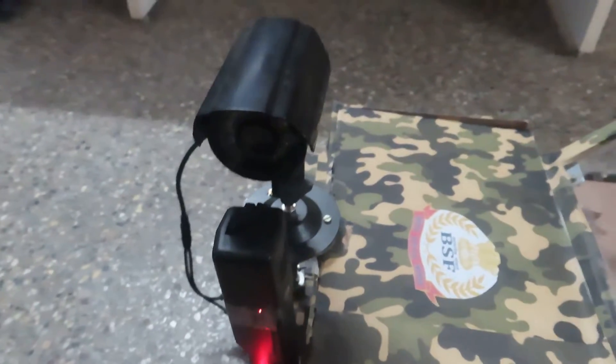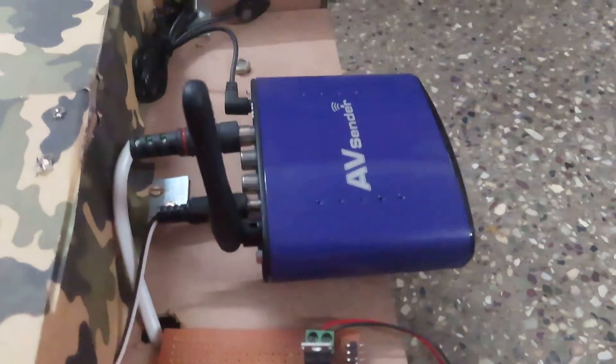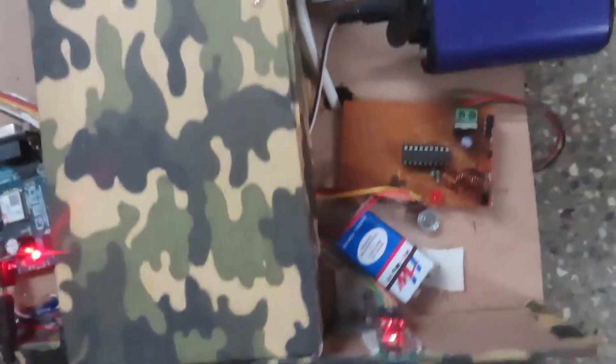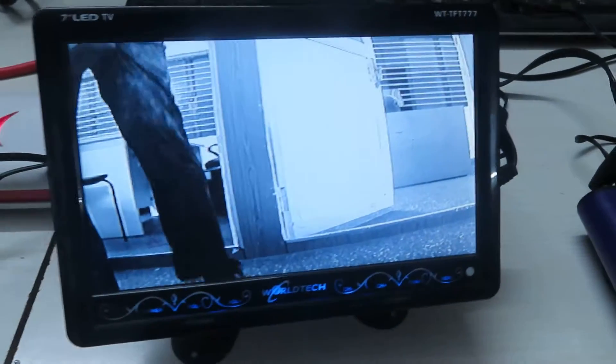This is a camera demonstration. This is a camera model — a camera EV transmitter. We're using the RF remote for camera control, and on the receiver side, this is a display model.